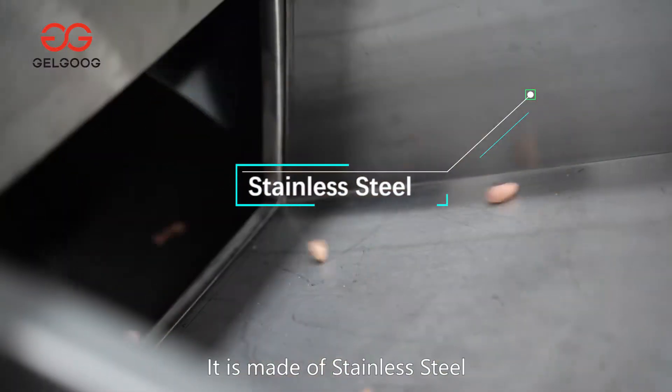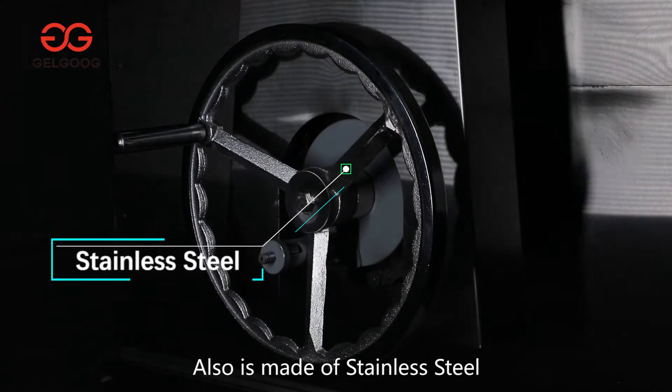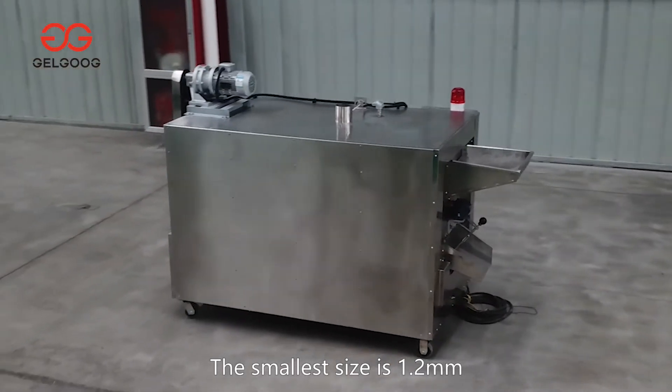For the infeed touch part, it's made of stainless steel. The full shell is also made of stainless steel. The holes on the drum can be customized to different sizes. The smallest size is 1.2 mm.